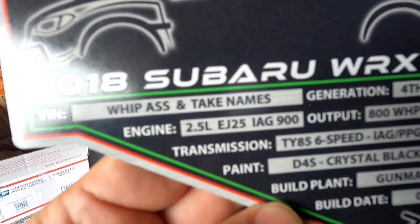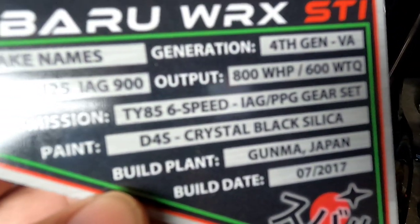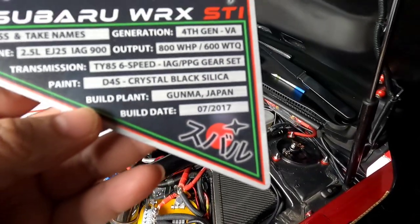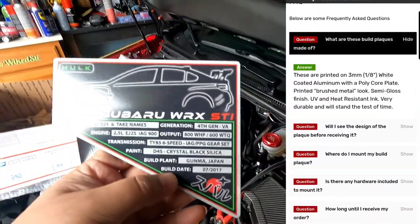All of that stuff was extra. Output: 800 wheel horsepower, 600 foot-pounds of torque. You got the transmission — I'm giving away a little bit here — but this is exactly what I'm getting: the IAG PPG gear set. The build plan and the build date — on his FAQ on his website he shows you exactly how this is made.